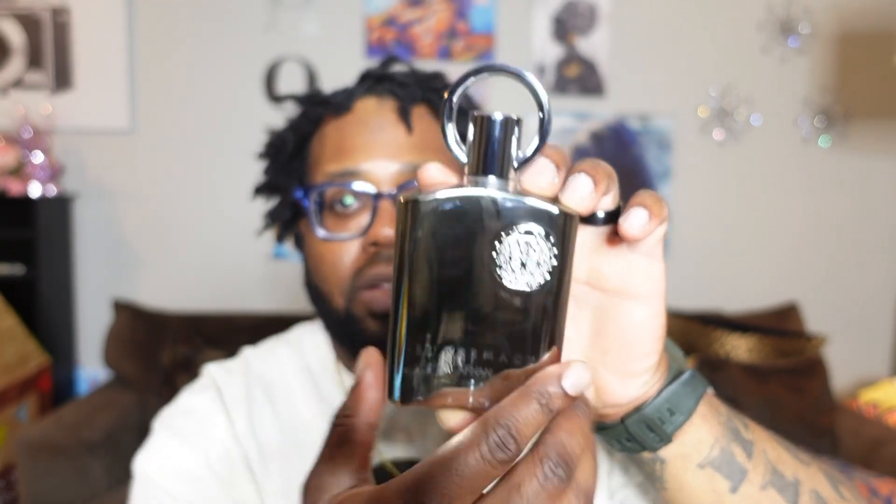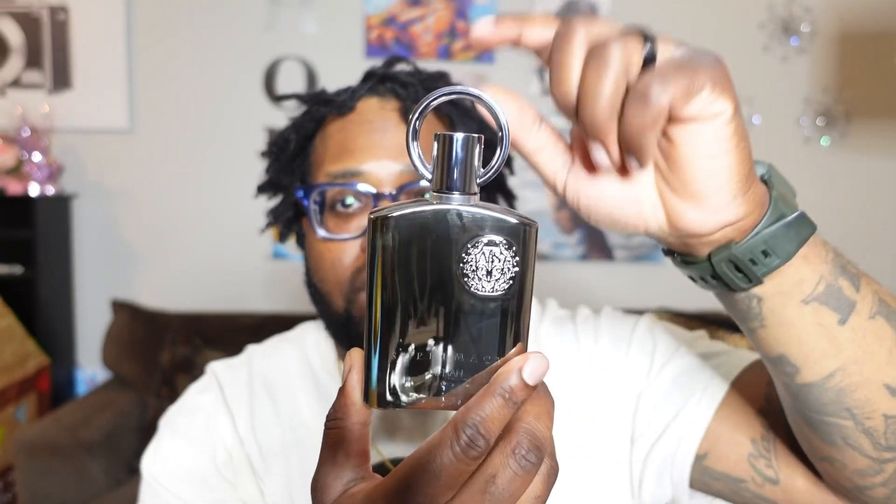Afnon Supremacy — it's an all-silver bottle. As far as the presentation goes, it has the signature Afnon stamp and the signature Afnon cap. I do own Afnon Not Only Intense, and that one is great — that's a top-tier Creed Aventus clone. That one doesn't have lemon in the top, it has green apple, and I don't believe there's any pineapple in it either. This Supremacy came out before the Not Only Intense.